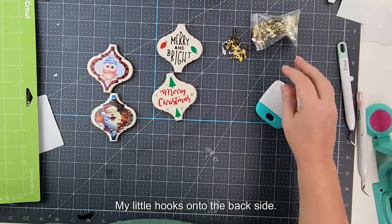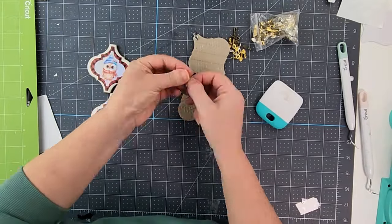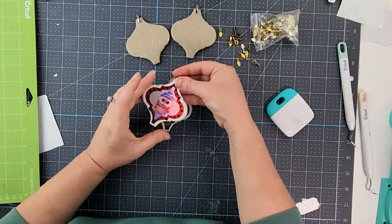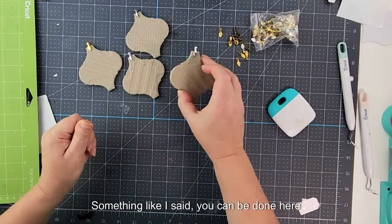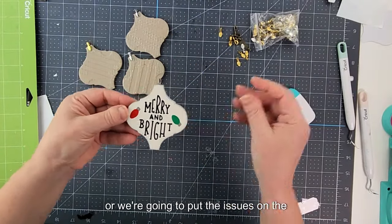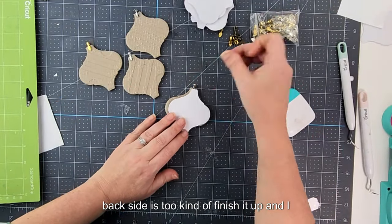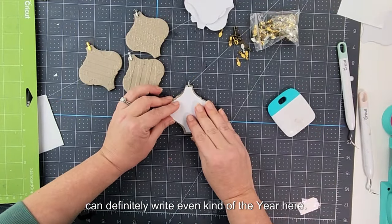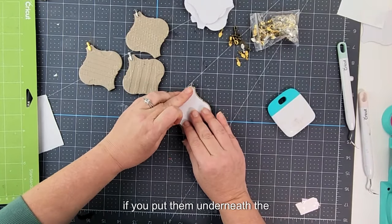Now I have all the ornaments ready. I'll glue the little hooks onto the back side — I'll link those below. You can be done here, or we're going to put backing pieces on the back side just to finish it up. You can also write the year on them or put them underneath the bra that holds it if you want.